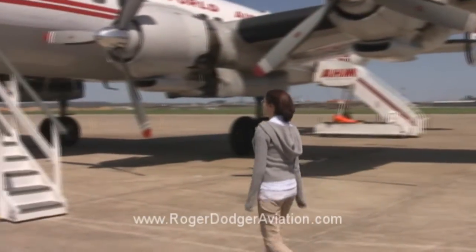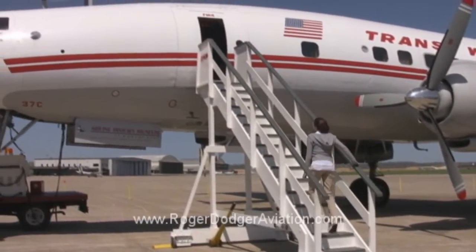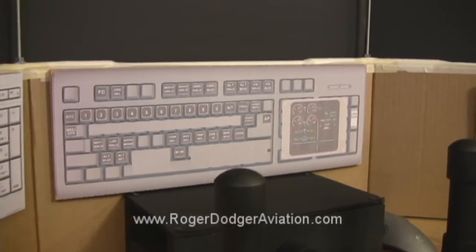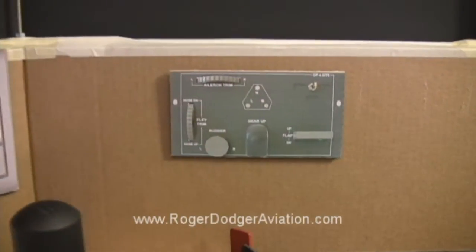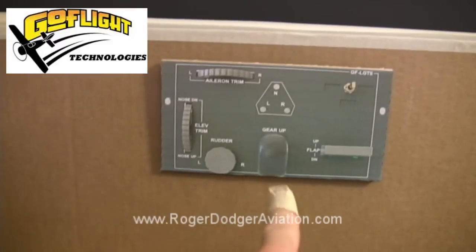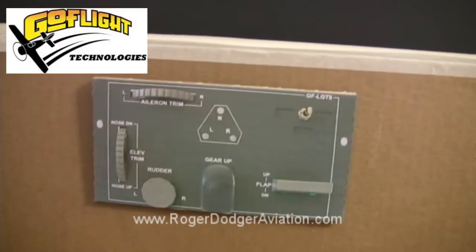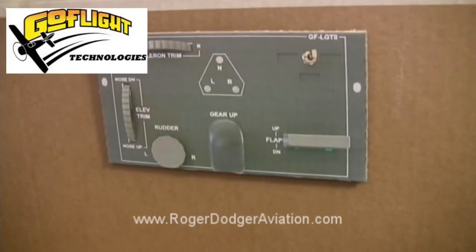When we finish the simulator, I will be giving it to the National Airline History Museum and the museum visitors will have the opportunity to try it. These keyboard modifications will be set up more like a Lockheed Constellation in the real thing. The wonderful people at GoFlight will be donating a panel like this with the landing gear, flaps and trim. It's very generous of them and we're very grateful. Of course, this is just a picture, but the real thing will be very nice.